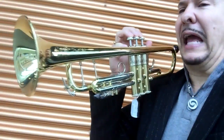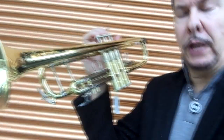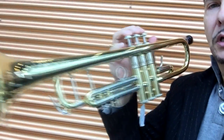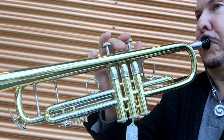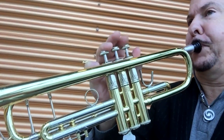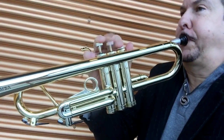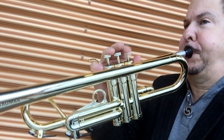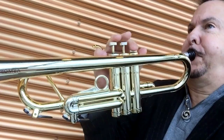Right now I am holding a 50th anniversary commemorative Bach Strad at $3,300. Let's compare that again with the Tromba — same sound.